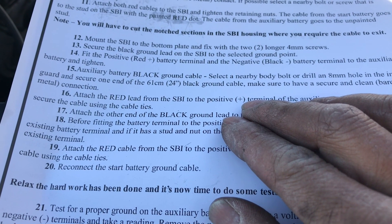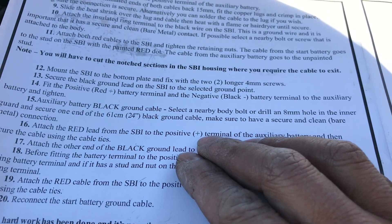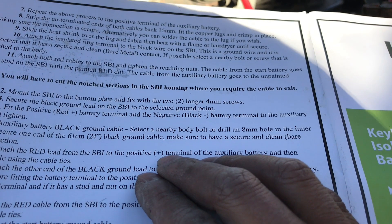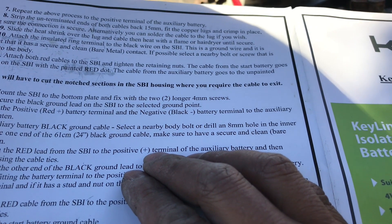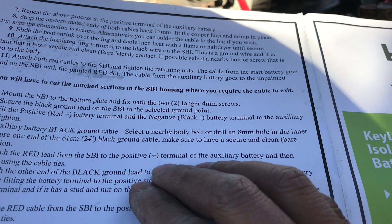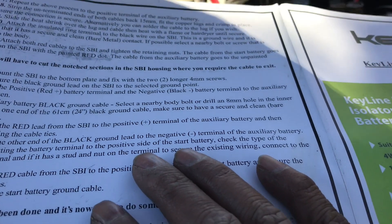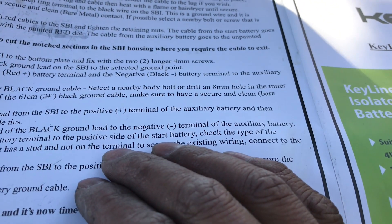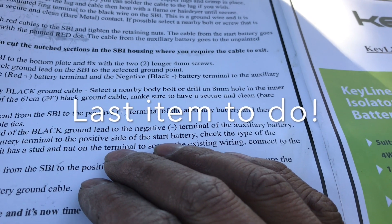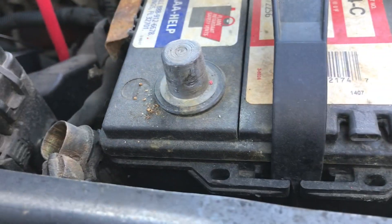Up to step 15: on the auxiliary battery I connected the black ground cable and selected a nearby body bolt to secure it. Then attach the red lead from the SBI to the positive terminal of the auxiliary battery and secure the cable. Step 18: before fitting the battery terminal to the positive side of the starting battery, check the type of existing battery terminal — if it has a stud nut, secure the existing wire.